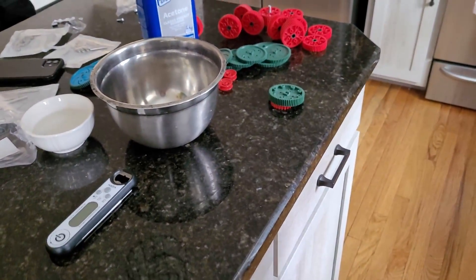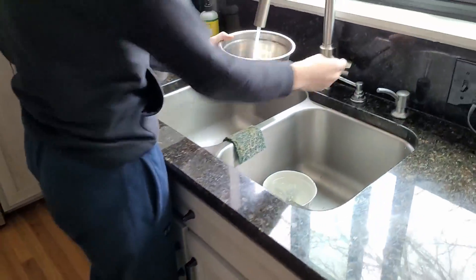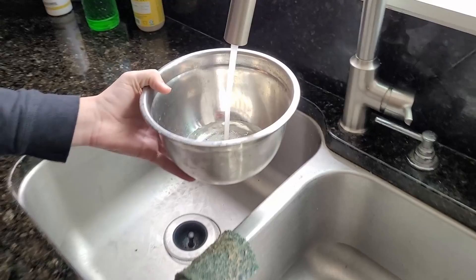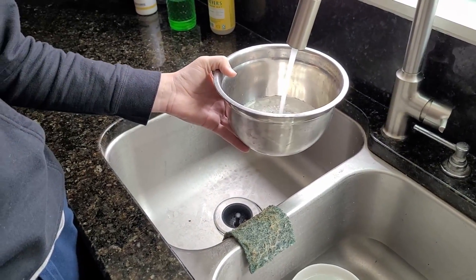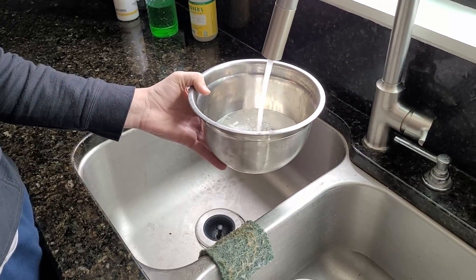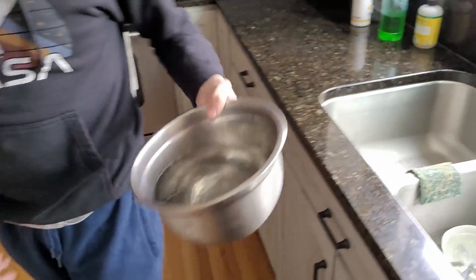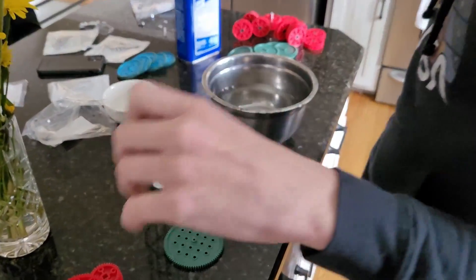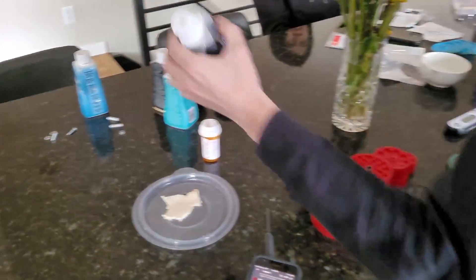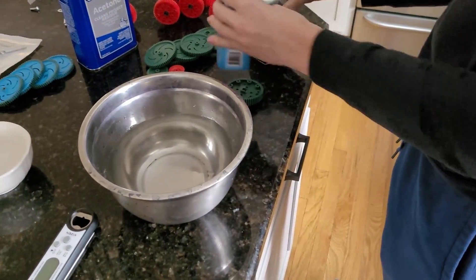Those are the main components that you're going to need, and then we're just going to start by filling this up. It doesn't really matter how much water is in there — you just have to get a good ratio and enough to cover all of your parts. Once we have that, we want to do about equal parts dye, equal parts acetone, so we're putting in our dye — going with black and blue, or like dark blue.